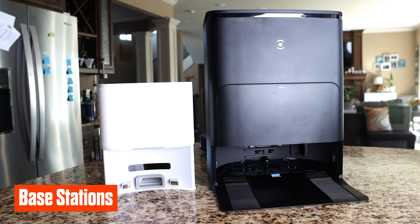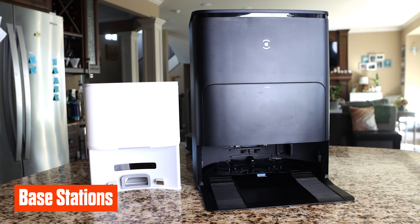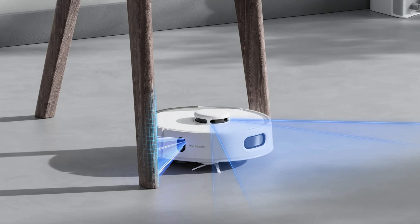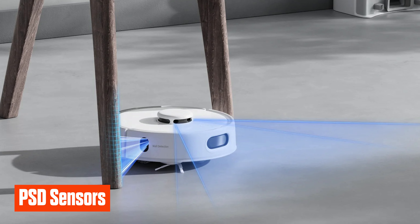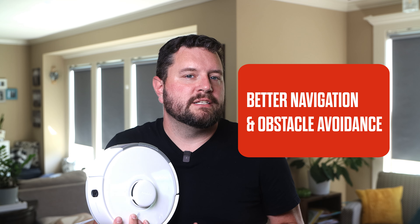The compact base station is significantly smaller than those of competing brands, which is critical for users with limited space. While both vacuums feature advanced navigation systems, the K10 Pro steps it up with laser-based LDS radar and edge precision PSD sensors, allowing for better navigation through tight spaces and more precise obstacle avoidance. The K10 Mini had lidar-based navigation but lacked those additional sensors. There has been some feedback from other reviewers about navigation issues in certain situations, hopefully resolvable via firmware update.